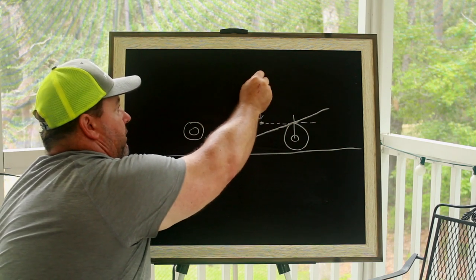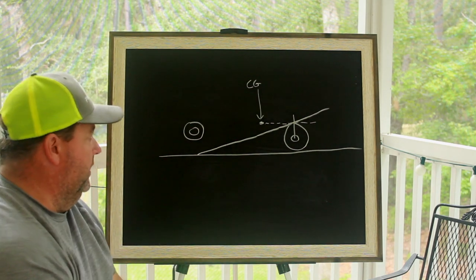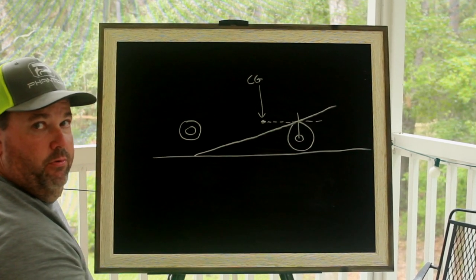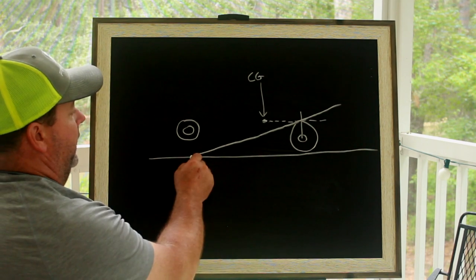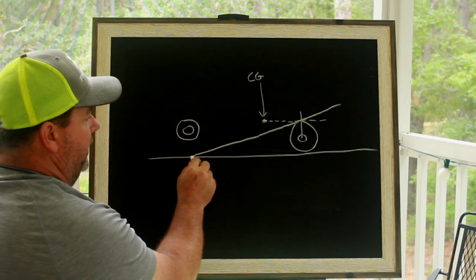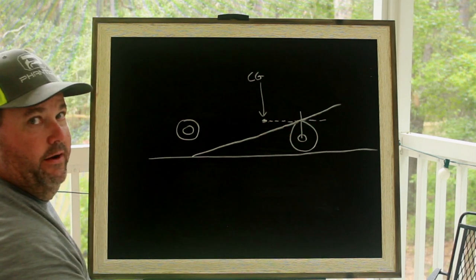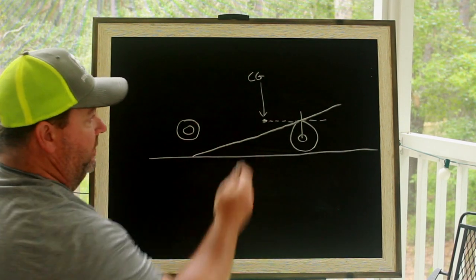This dot right here is called the center of gravity — that's a pretty important piece to know about your vehicle. I want to spend a few minutes talking about that. Let's talk about how do we get that measurement, because the height of that measurement is pretty important and the location on your car helps a lot as well.